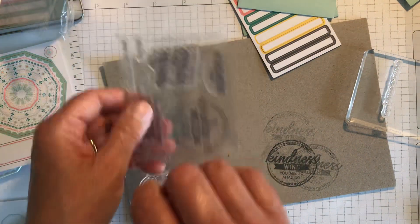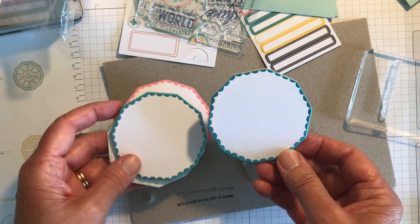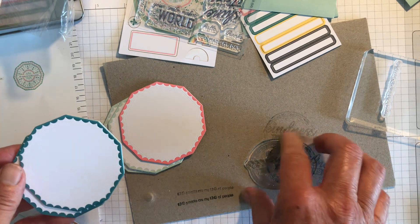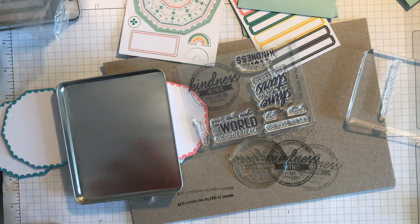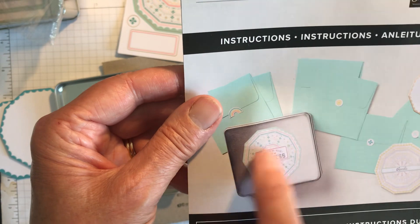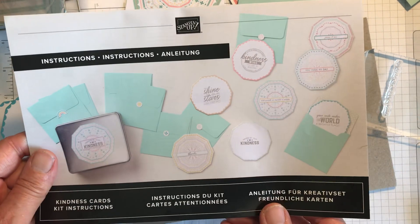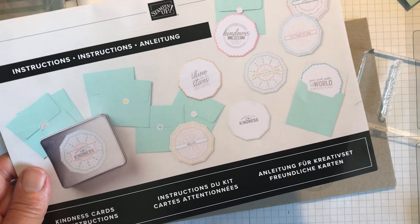That's the first card done and dusted — a very quick and easy kit to do. It's really nice and unusual to have coasters as cards. You could also get your own chipboard, cut it into whatever shape you like, put some designer series paper on it, and use the stamp set again for other things as well. So that is the Kindness Card Kit — all the different coasters, the stamping, the tin with a sticker, and an extra label that says 'Inspired By Your Kindness.' I really hope you enjoy getting this kit and have fun with it. Don't forget: buy one, get the second kit you buy half price — let me know if you need any help. Bye!